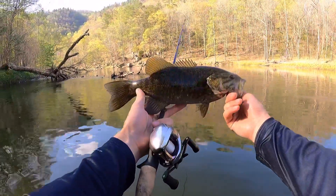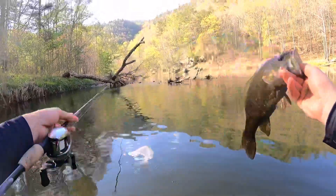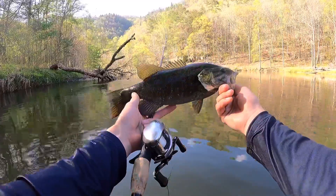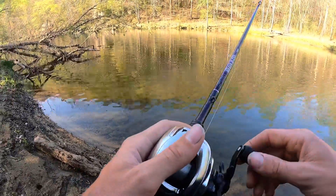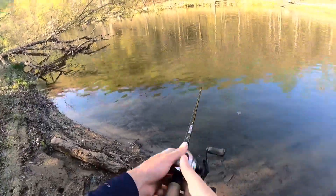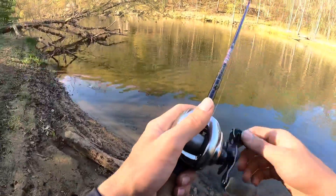The GoPro wasn't recording and this fish — I didn't have four feet of line out — over in this laydown and it nailed it. I wish you could have seen that fish. I try not to exaggerate, but that may have been the biggest fish I've ever seen out of here.